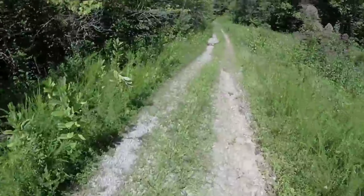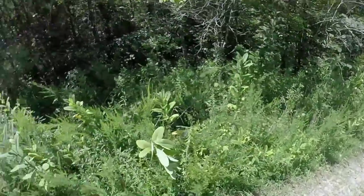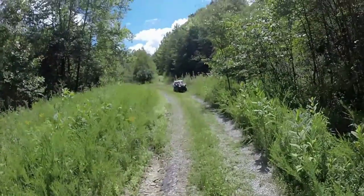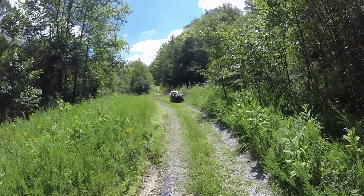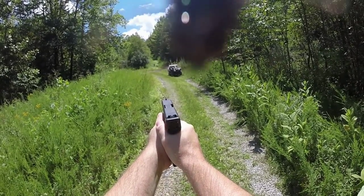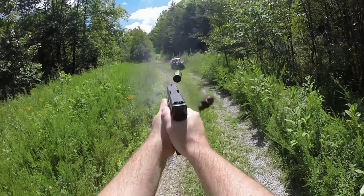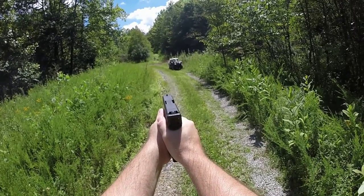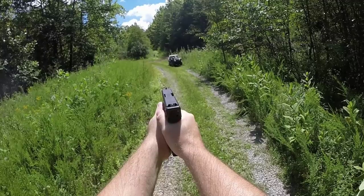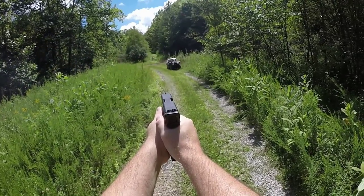I ranged everything with my laser range finder before I started. Try not to shoot my four-wheeler. So I'm back here at 50 yards. Going to try to hit this thing at least once. Yeah, that's good. Two. That's a miss.